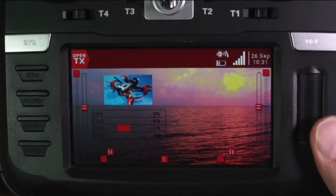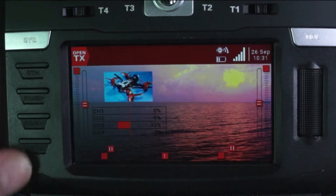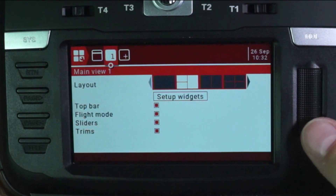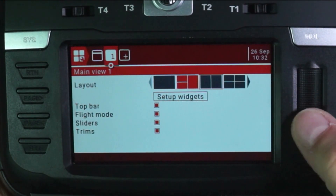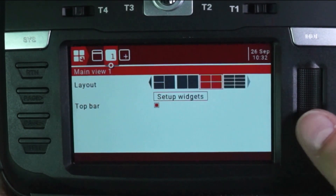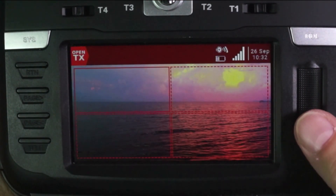Let's go back to this screen right here. Now I'm really going to go off on a tangent on you guys. I'm going to long press here and go to set up widgets. I'm currently in the layout section. I'm going to press and go from this three-square layout to a four-square layout and select it. Then I'm going to hit return, roll to set up widgets, and go like that.